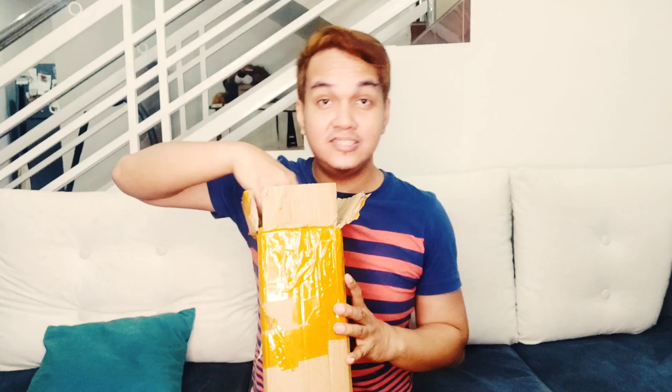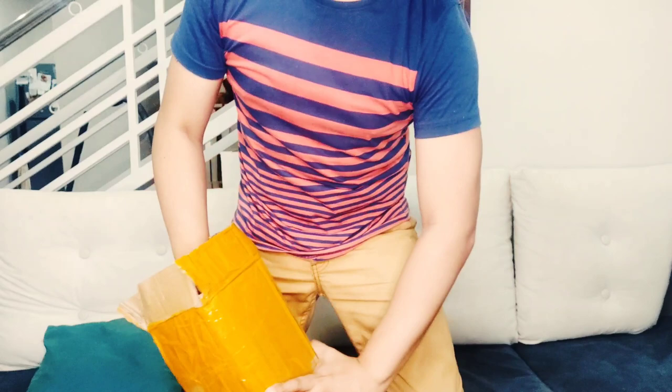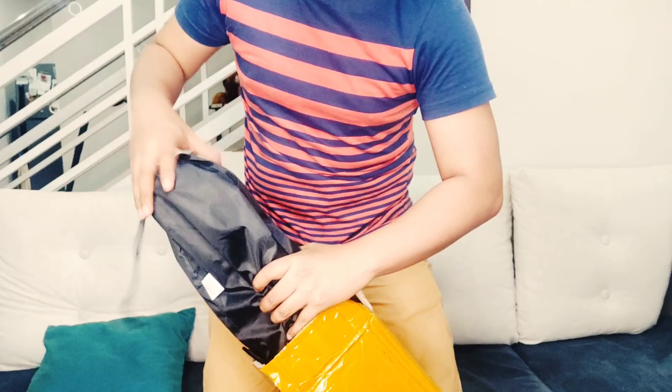Let's see what's inside, guys. Ta-raaa! Woah! Whoops! No other things inside.